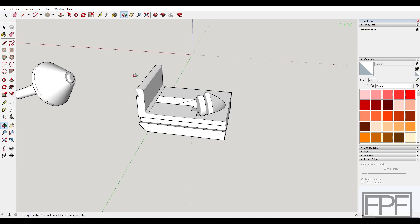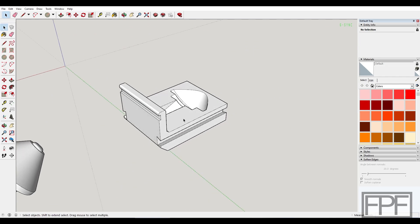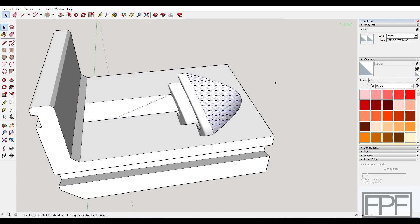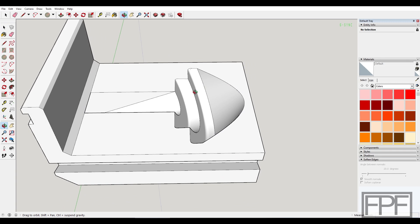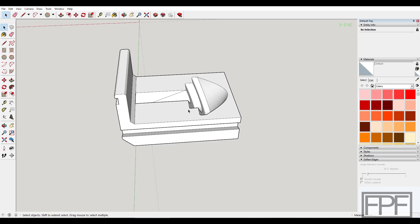As tempting as it is to keep refining all the dimensions for the finished design, we really need to figure out if the pipe center is actually going to fit into our cutout first, and if it's going to be awkward to try and pick up. So let's print this out and I'll bring you back.